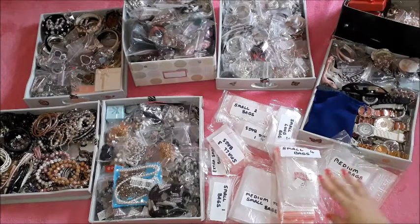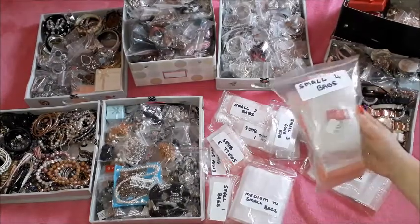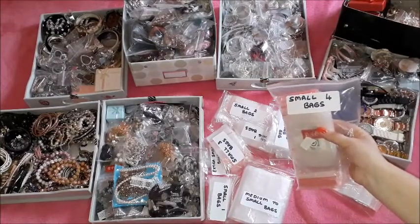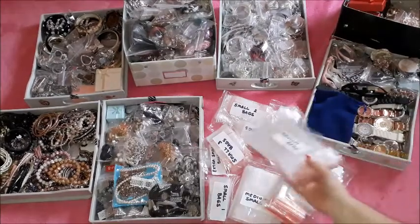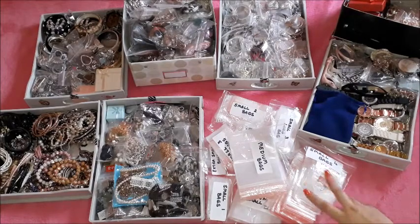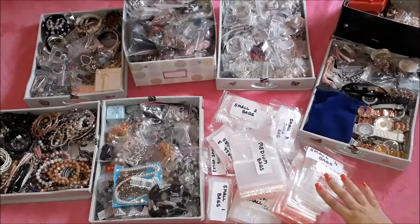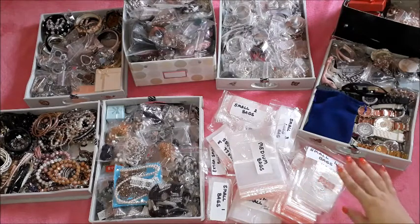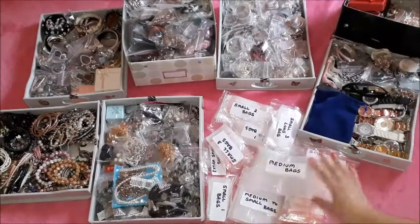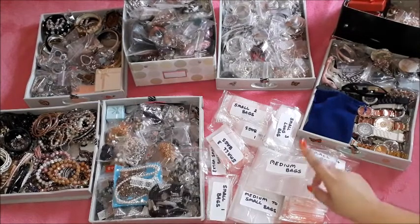So what you are seeing here are ziplock bags in different sizes. I store my ziplock bags sorted out by size and put inside another ziplock bag, labeled according to size. I will be picking up the type of bag I need for my reorganization depending on the size and the type of jewelry I will be putting into it. This helped me a lot — there was a time when these ziplock bags were in drawers and I had to go through the whole drawer to find the size I needed. Now I can go directly to the right size because the bag is labeled.